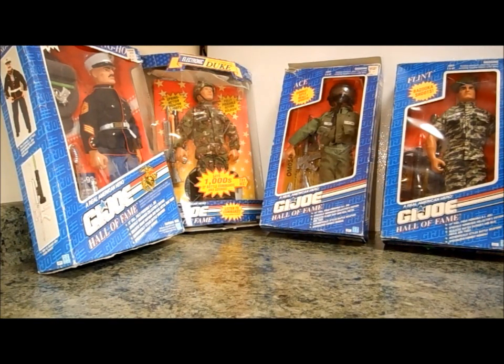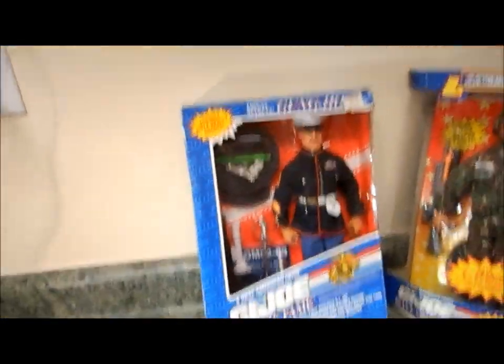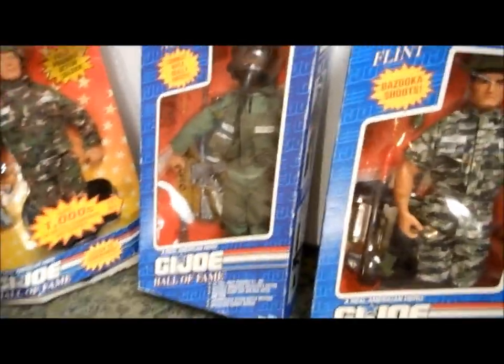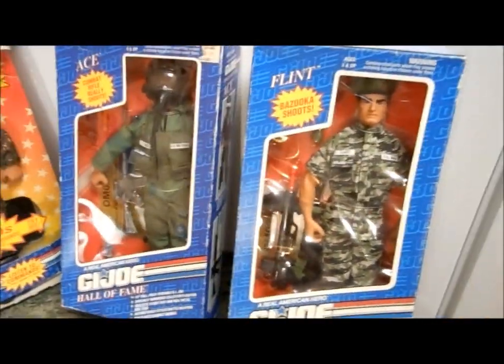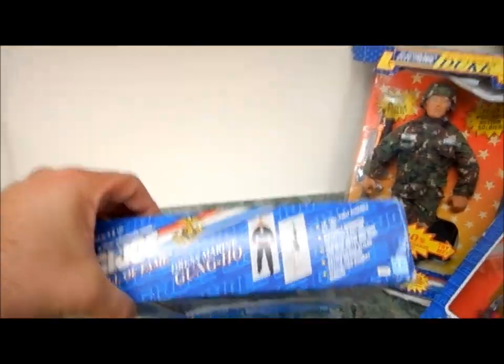Hello and welcome to our eBay auction and review. Today we're looking at a bunch of G.I. Joe Hall of Fame 12-inch figures. These are genuine original collectibles. It's a beautiful find. I am auctioning them off individually. I assume anybody who's looking for these probably already has one, two, or three, maybe more, and they're looking for a specific one to add to their collection. The YouTube clip and review — I'm making one of all four.